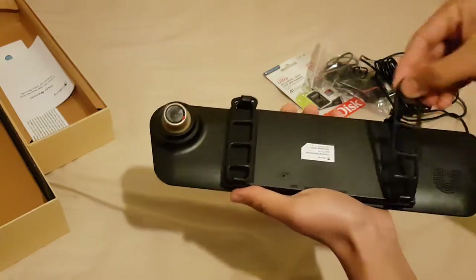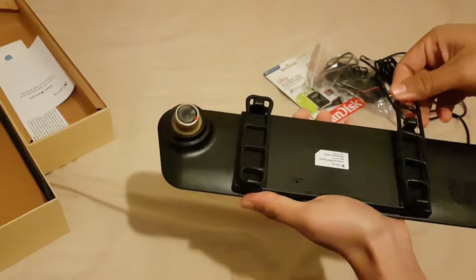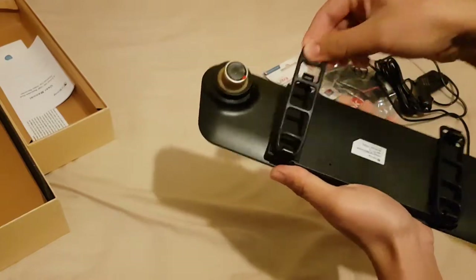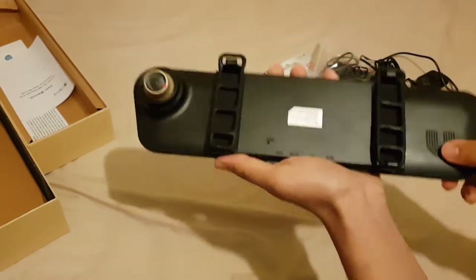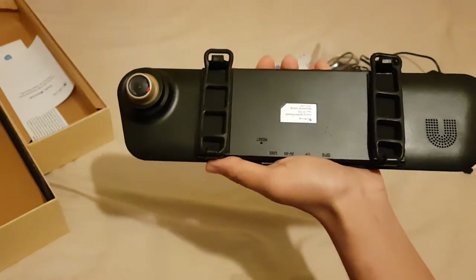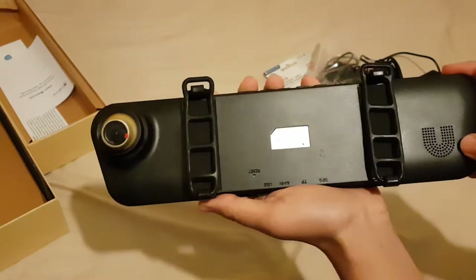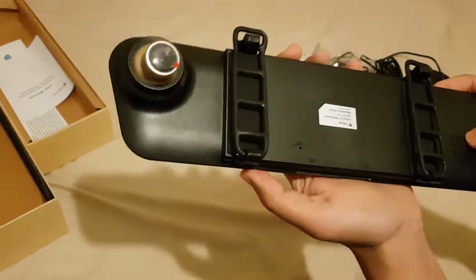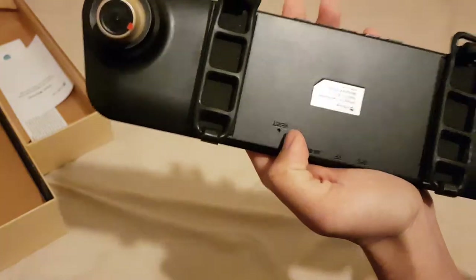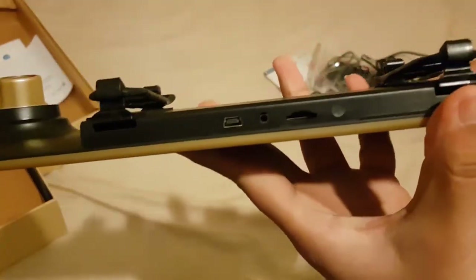There are two ribbons which will go to your existing mirror to fit this unit on. There's also a speaker if you want your voice to be recorded as well. You can detect from there, and there's a reset button over here too.